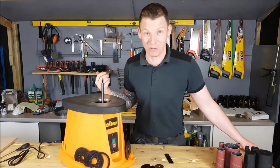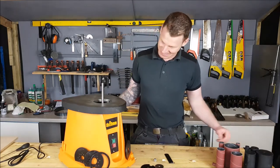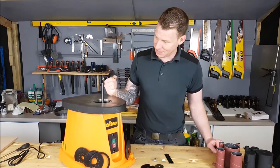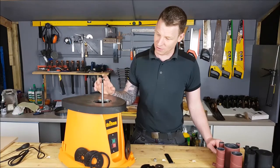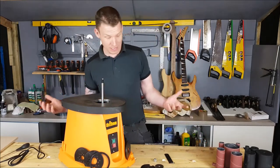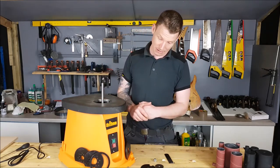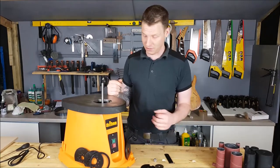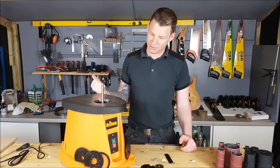I didn't video the unboxing because it's just me taking a tool out of a box and you don't really want to see that. Anyway, this is a bobbin sander from Triton and hopefully this is going to make it easier for me to sand down the bodies of guitars and also make templates — that's the plan. I bought this online off the strength of reviews I saw, and it was very reasonably priced — I got this for 150 euros.